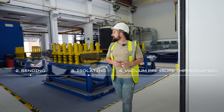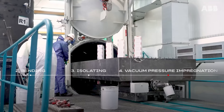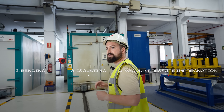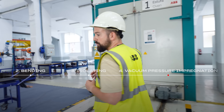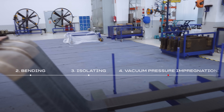Here we have our pressure tank where the bars are now being impregnated. Once they come out, we put them into an oven. In the oven we cook them at 120 degrees for approximately 13 hours. Once they are out, we remove the white temporary tape and the bars are pretty much finished — they will look like this. Fresh and shiny.